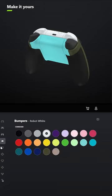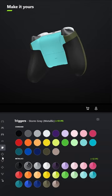For the bumpers, go ahead and select Robot White, and for the triggers, select the metallic version of Storm Grey.